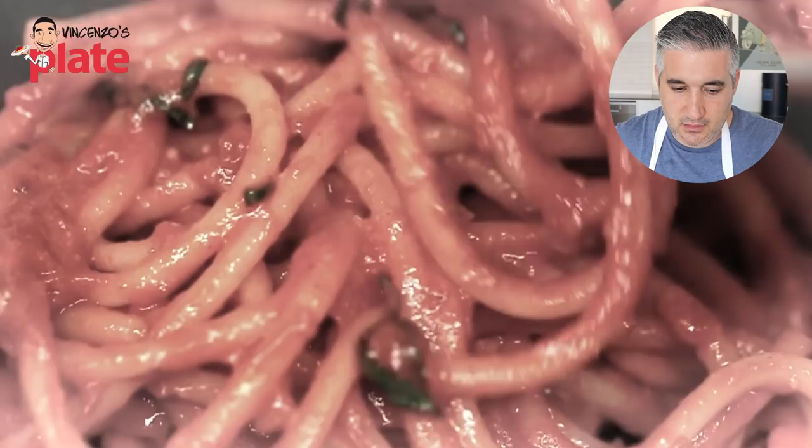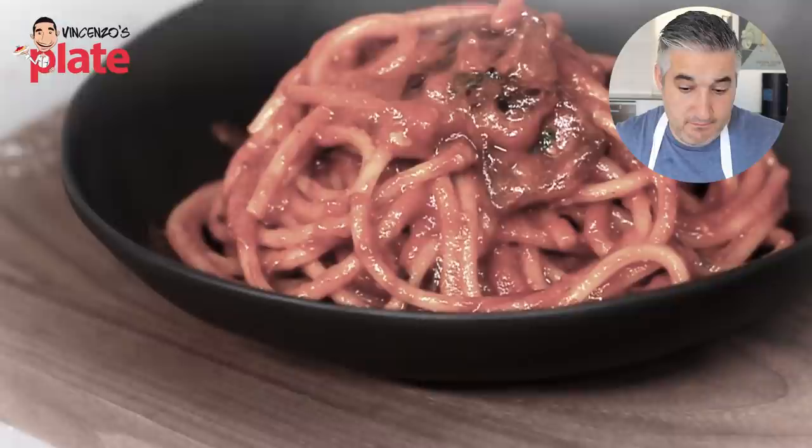Very smart to use a black plate — very, very smart. You get all the curls out. It looks fantastic. I have to say, it really, really, really looks fantastic.